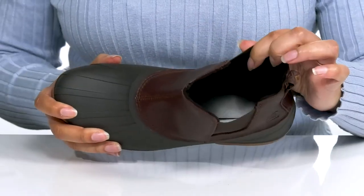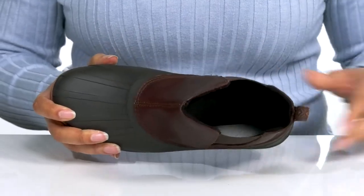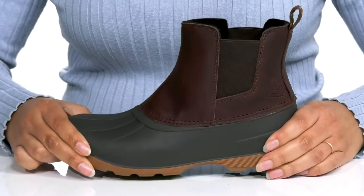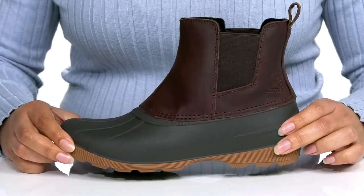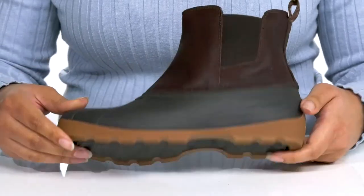Inside, there is a textile lining with a removable footbed that is lightly padded for comfort. You'll get lots of flexibility from the midsole, making it great for all-day wear. And it's all on top of a durable synthetic outsole that is grippy to keep you stable.